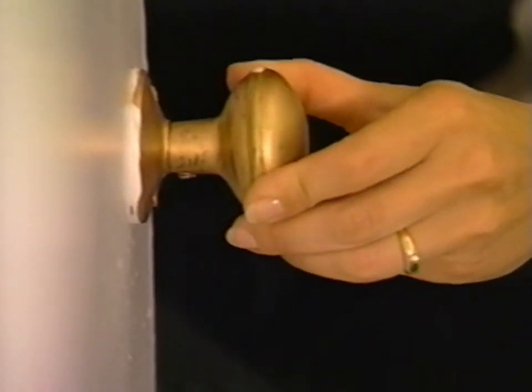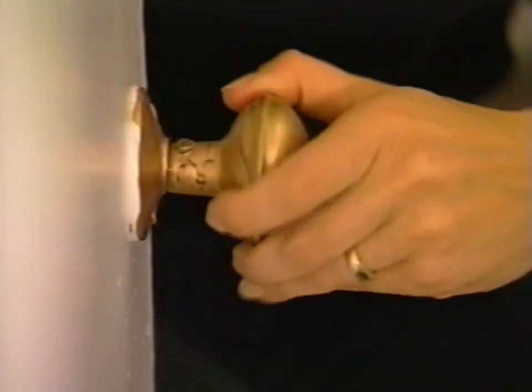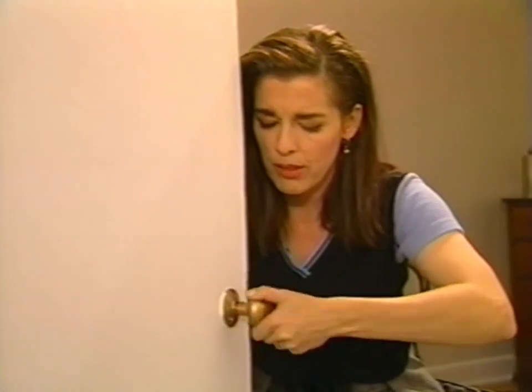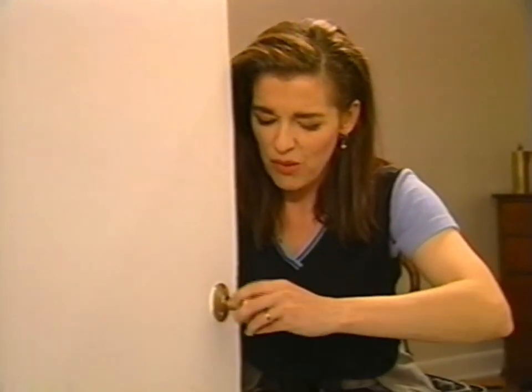Well, I spoke too soon. I'm going to try unscrewing it to see if there's some problems — sometimes the spindle is just kind of wrecked.